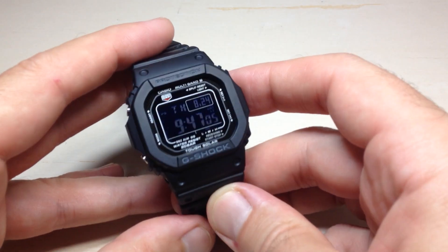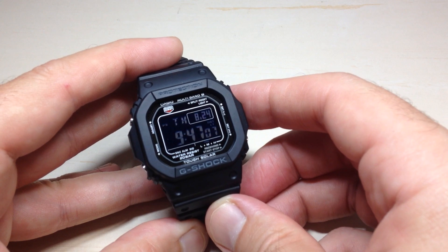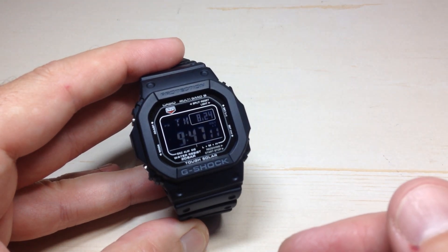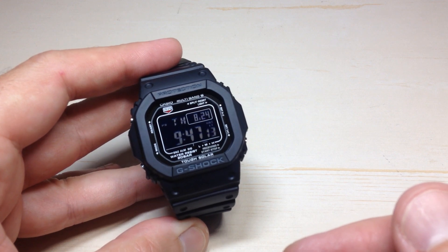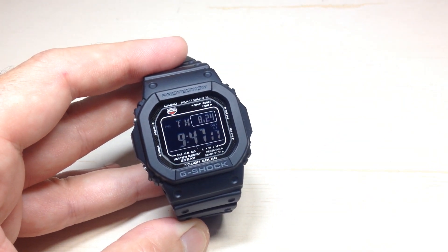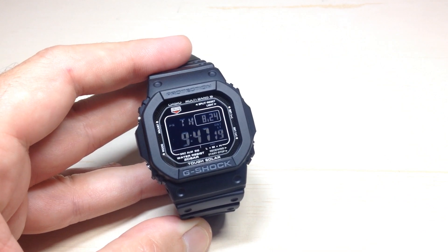Hey everybody. In today's video we're going to be talking about the Multiband 6 Atomic Time feature on the Casio G-Shock GW-M5610 watch. This is Module 3495 by Casio. This should work pretty much the same for any Multiband 6 watch by Casio.